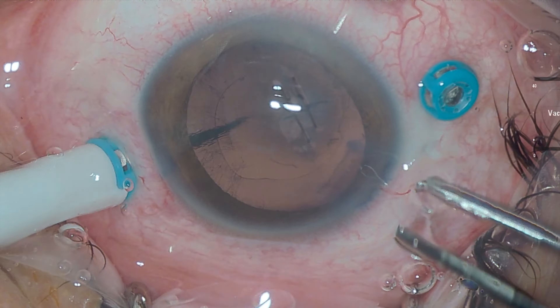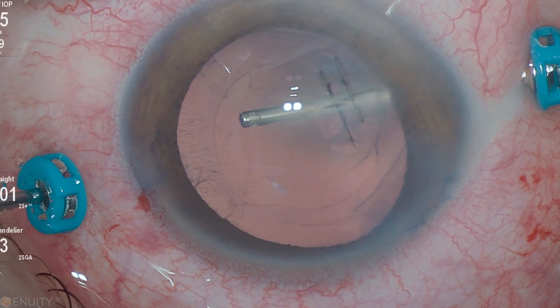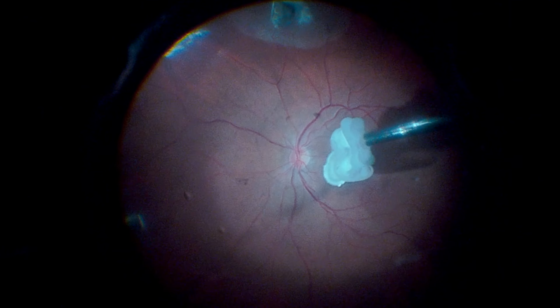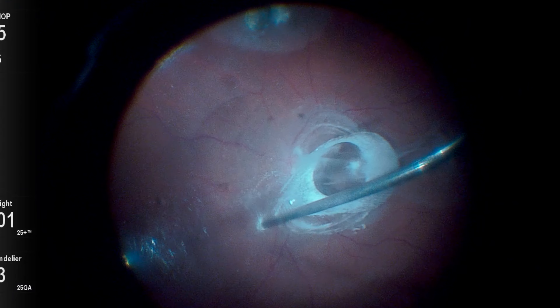Trocars are positioned and a posterior capsulotomy is performed with the vitrector. Upon entering the eye, we can observe that the intraocular foreign body is fortunately positioned in the lower part of the retina. Triamcinolone is used and posterior vitreous detachment is then performed.